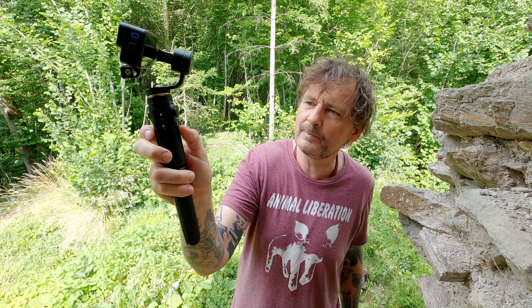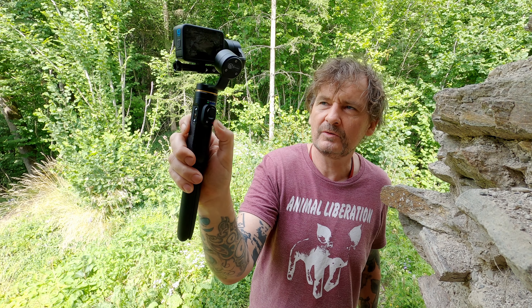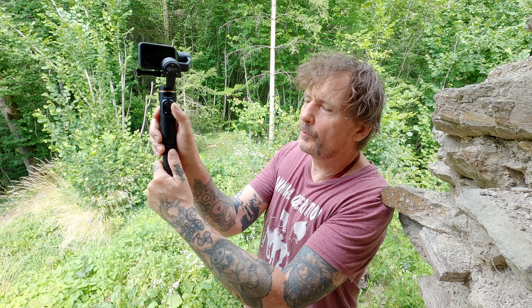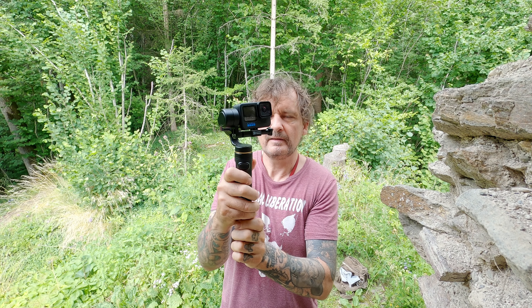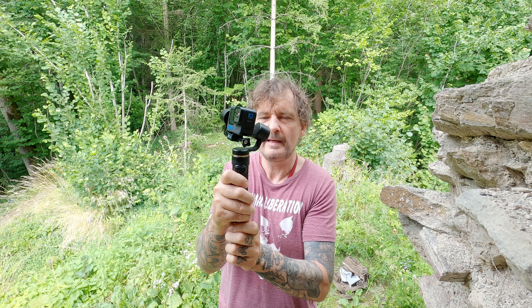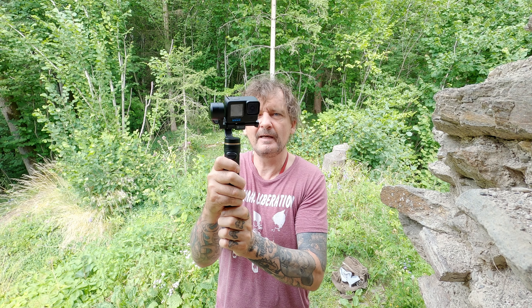Dann kann man das Gerät einschalten hier mit diesem Knopf — einfach ein bisschen drauf bleiben. Und ihr seht, die GoPro ist schon quasi einsatzbereit. Steuern kann man die GoPro hier direkt mit dem Stick: nach oben, nach unten, links, rechts. Wunderbar. Ich habe hier auf ganz langsam eingeschaltet — da gibt es auch drei Stufen: schnell, mittel und langsam. Ich stehe auf diese langsamen Bilder. (Power on with a long press of the button. The joystick controls pan and tilt in three speed settings: fast, medium, and slow.)